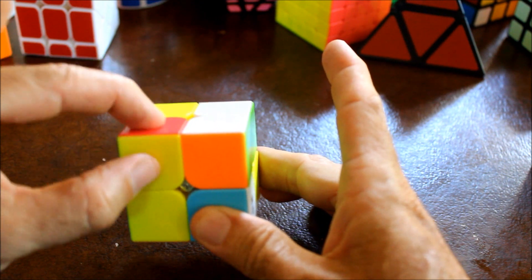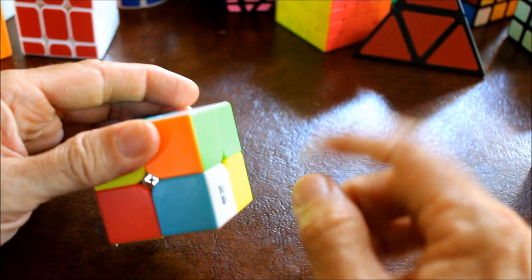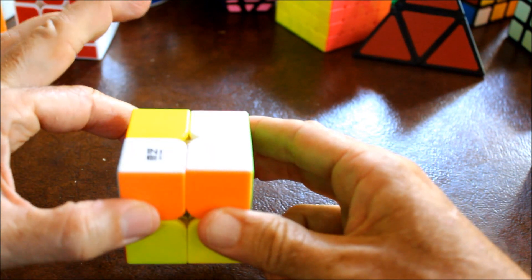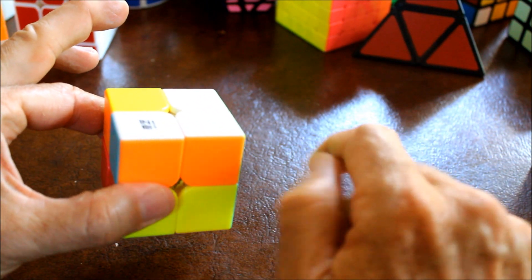Then bring the correct location to the bottom, rotate the piece you want to put there into that position, and then rotate it to the top. There we go - white touches white, orange touches orange.